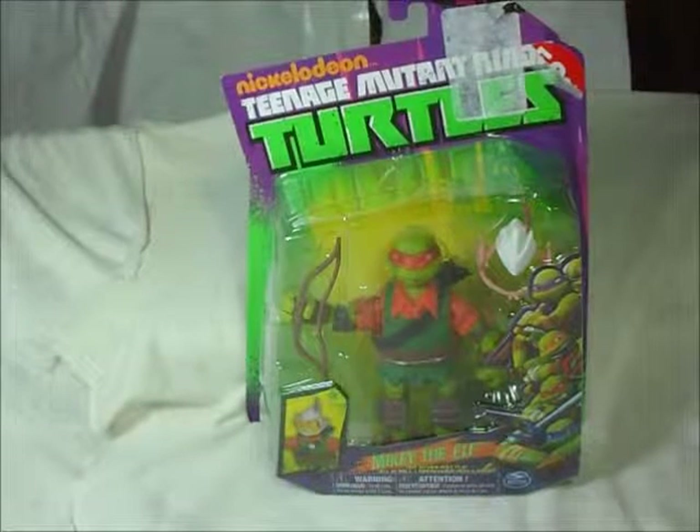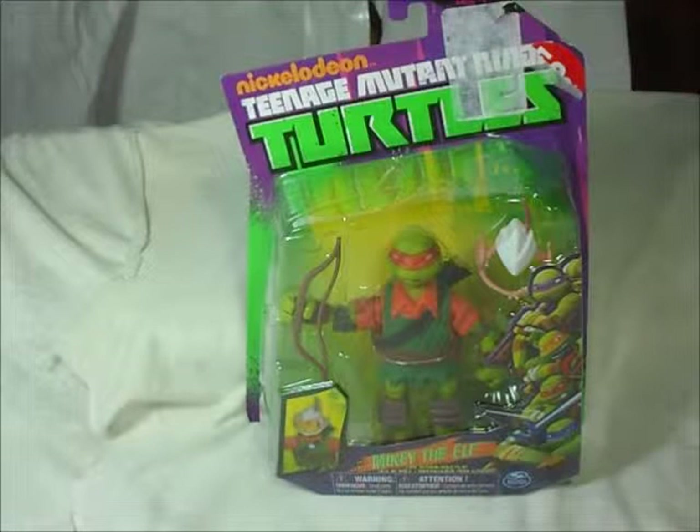I do recommend watching it, and it's pretty cool that they give us these figures. I only have two — I have Mikey and Raph. I'm still lacking Leo and Donnie; they were not there, so that's why I didn't purchase them.